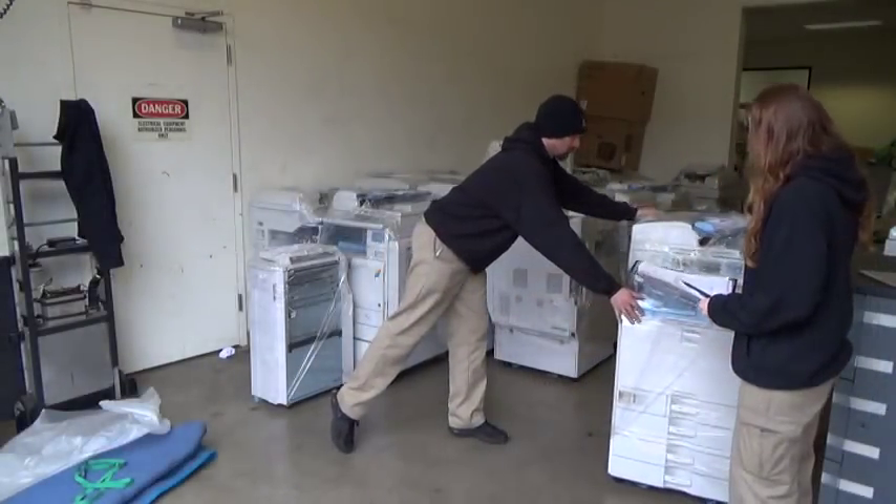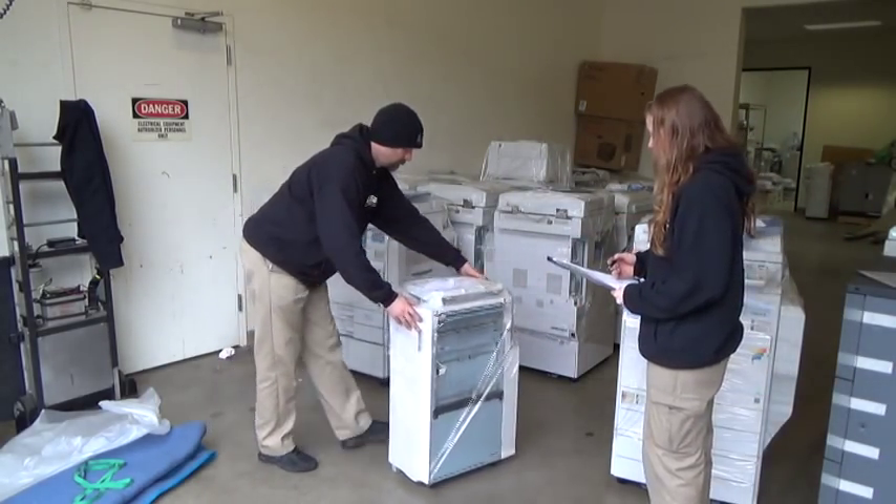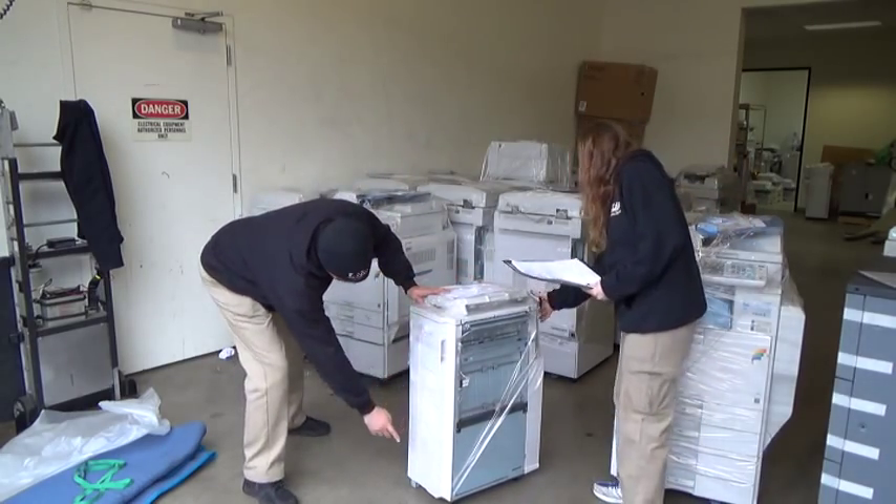Many times a copier is shipped with a sorter or finisher attachment. These items need to be verified and also inspected just like the copier.